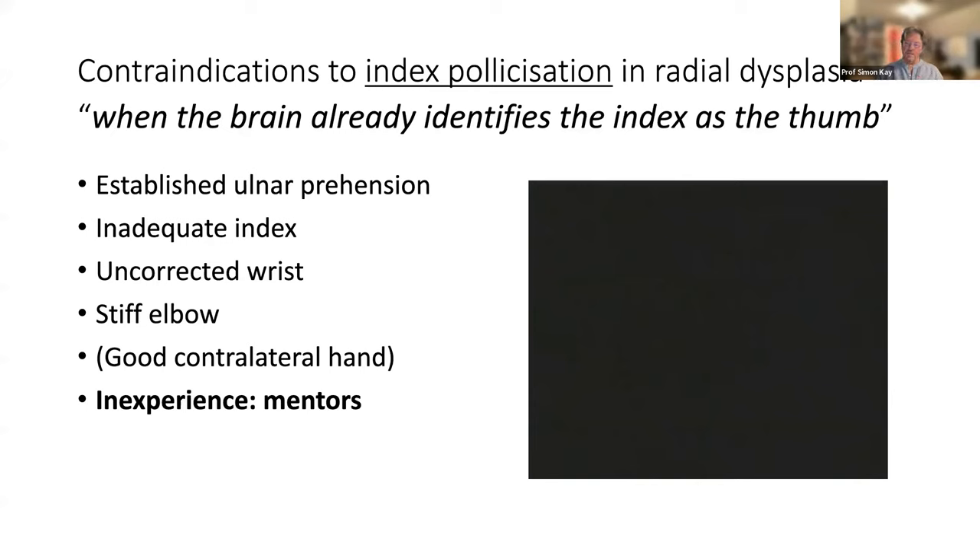An established ulnar prehension pattern — as this girl has, ably using the little finger with a poorly corrected wrist so the little finger advances and meets the world first — means you really won't do well with a pollicization and you shouldn't do it. Other contraindications include a stiff or inadequate index finger, and if the wrist or elbow is not corrected. Steward Watson in Manchester used to say that if the other hand was good you didn't need to do a pollicization — I don't really agree, but that's a matter you can make your own minds up about.